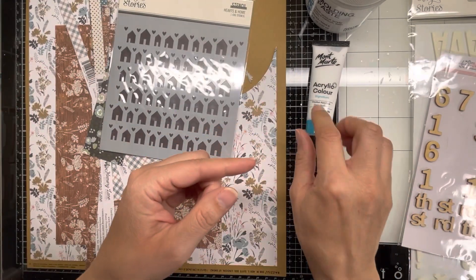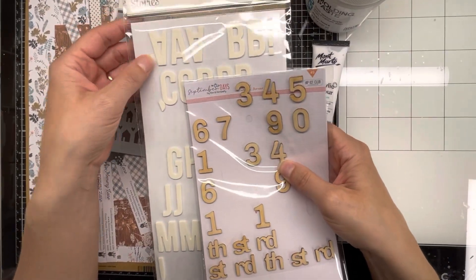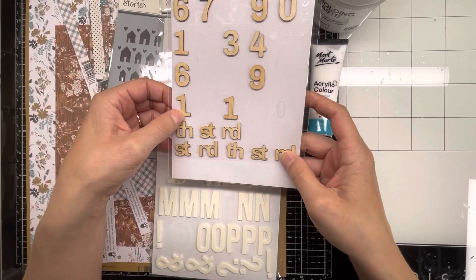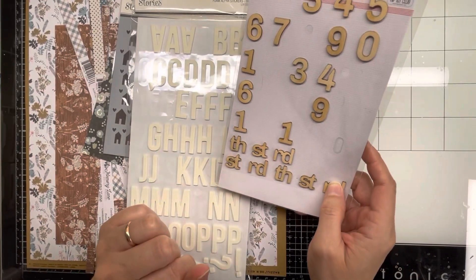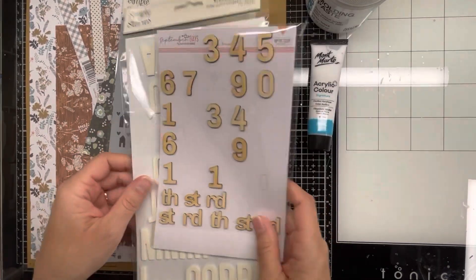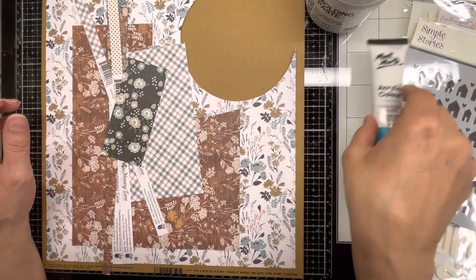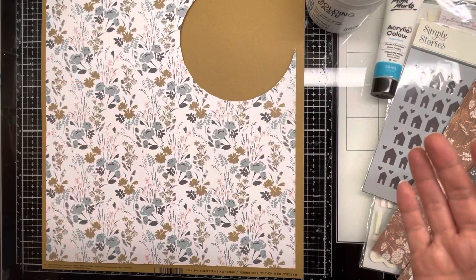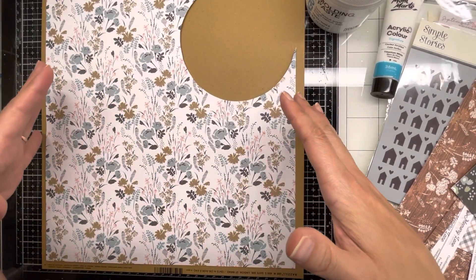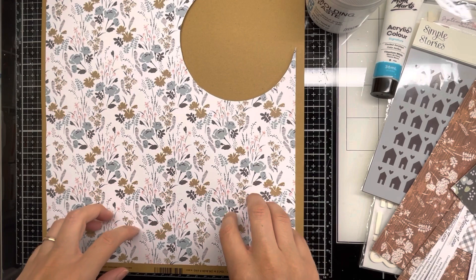I'm going to use molding paste through the stencil, and I have some acrylic paint to do white splatters. For my title, these letter pieces are off-white while my background is white, so I'm going to paint over them with white acrylic paint. I also have wood pieces I want to use. My plan is to first figure out how to fit the triangles on the page — they won't be as big as the sketch shows, but I'll get a couple of triangles to give the same idea.